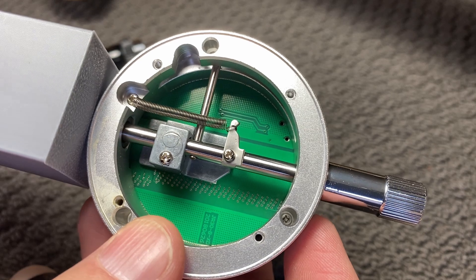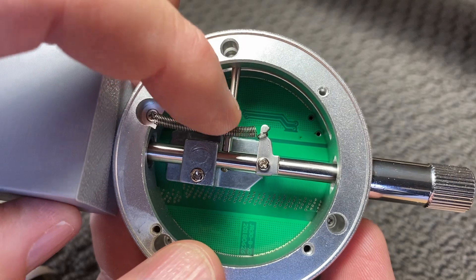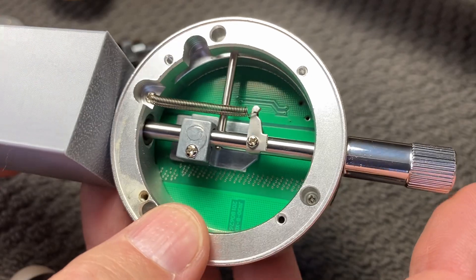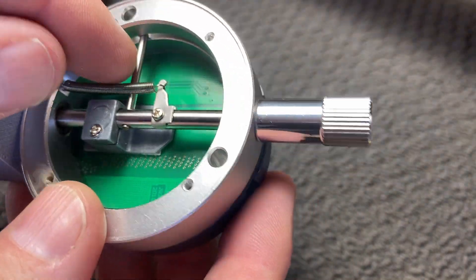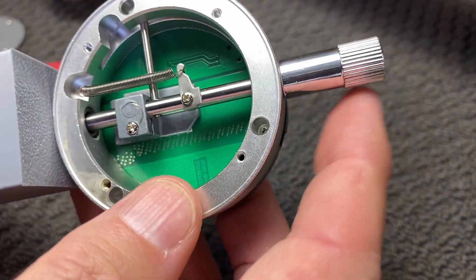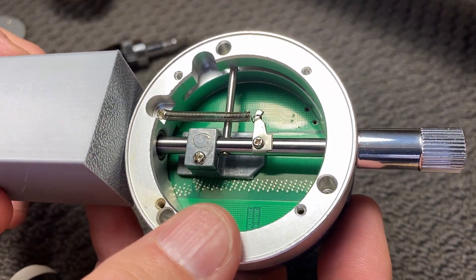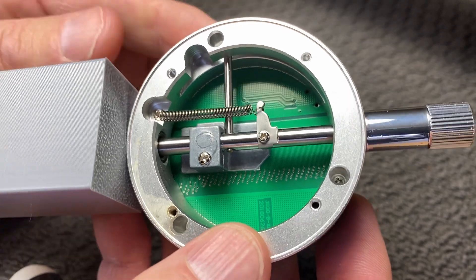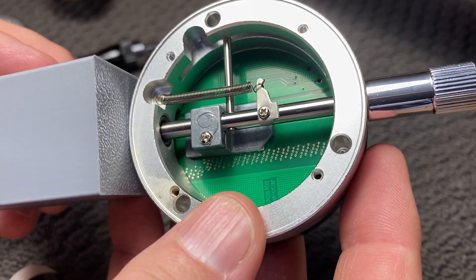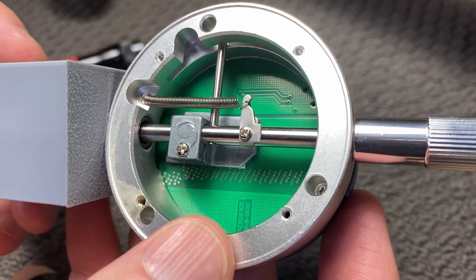So as we can see here, pushing up on the stopper at the bottom, we can see we've got this spring here which is applying the force to push it down. I think what we can do is remove this spring — it's just hooked on that side and then screwed on the other side — and there will be no force applied to the central shaft, which means it will sit over the string without pushing it down. It will really just be the weight of the shaft and gravity pushing it down, and I think there'll be enough string tension to prevent that. So let's take that spring off and see how we go.